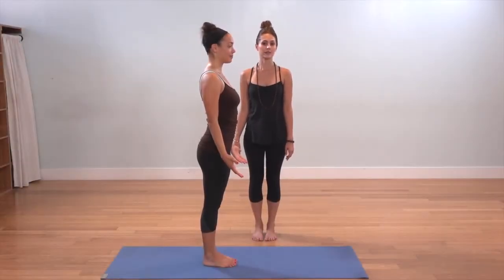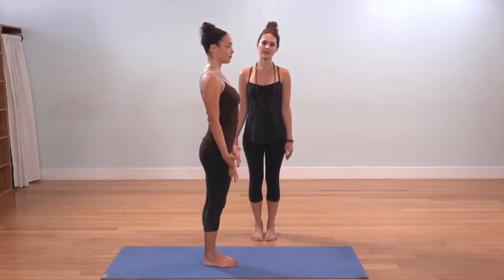This is Utthita Hasta Padangustasana 3, or Hand to Big Toe Pose, your third variation. Starting in Tadasana, reach down and hug the right knee into the chest.